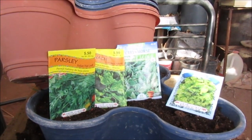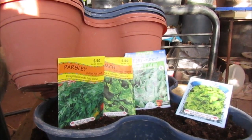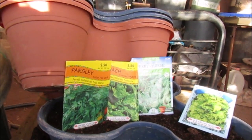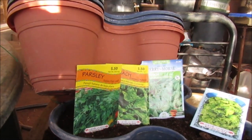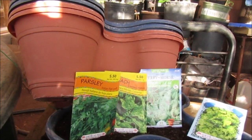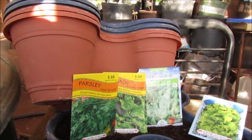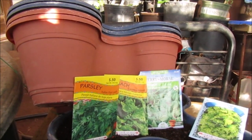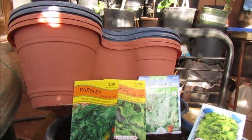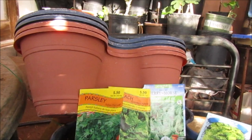Here are my Dollar Tree stackable pots — they're so handy. They're not really too big; people have stackable planters way bigger than this, but they do pretty good. If you want stackable planters at Dollar Tree, go start looking because they sell out pretty fast. You can order them through Dollar Tree, but you get a whole bunch.